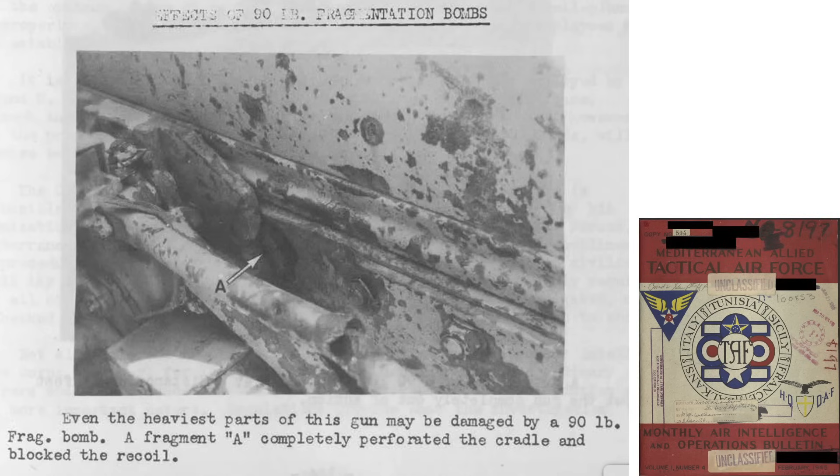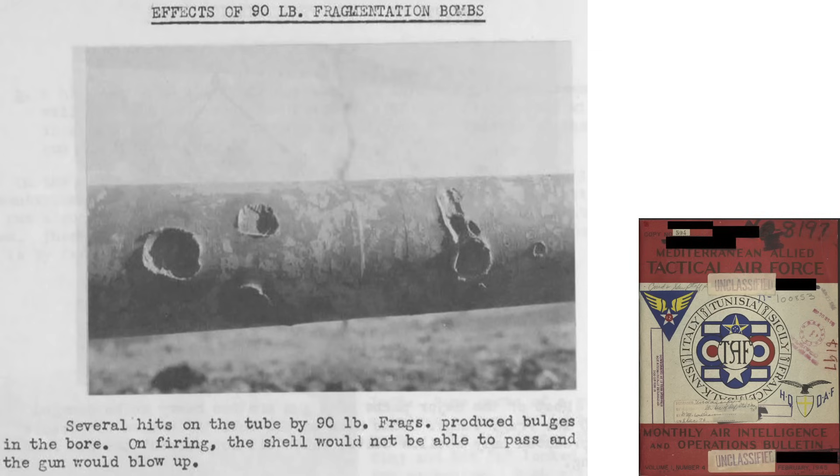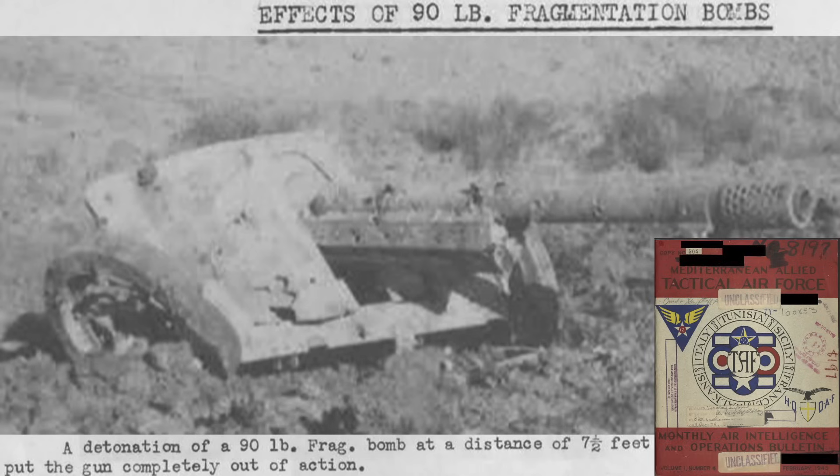By contrast, 90-pound bomb fragments punched through the gun's cradle and blocked the recoil mechanism from functioning. Fragments deeply deformed the gun's barrel at multiple locations, with the inner diameter deformed such that a projectile could not pass. A 90-pound fragmentation bomb detonating just 7.5 feet from the gun completely disabled it.